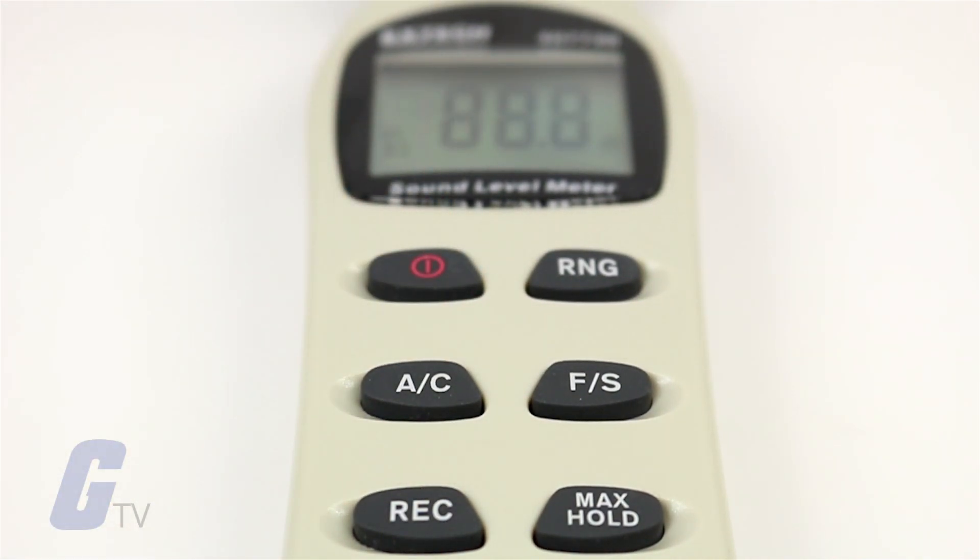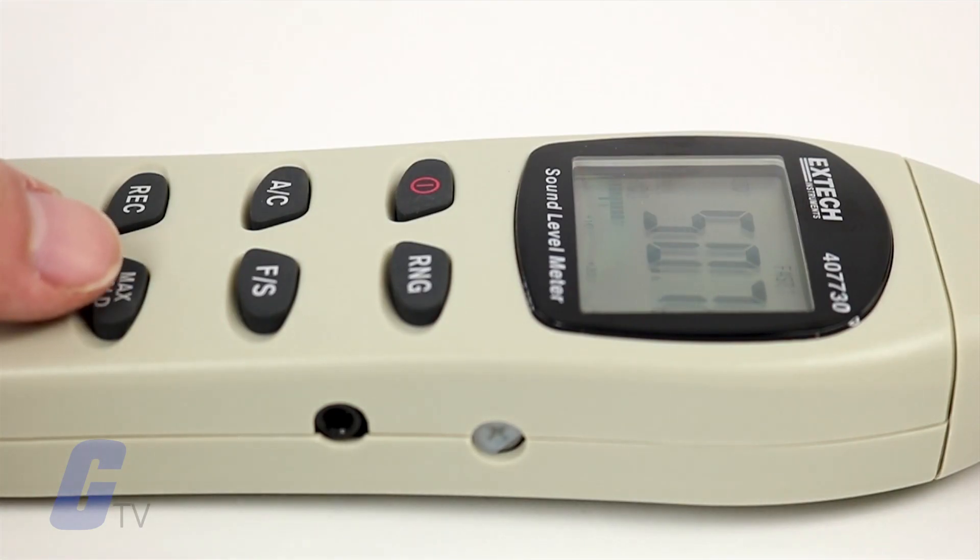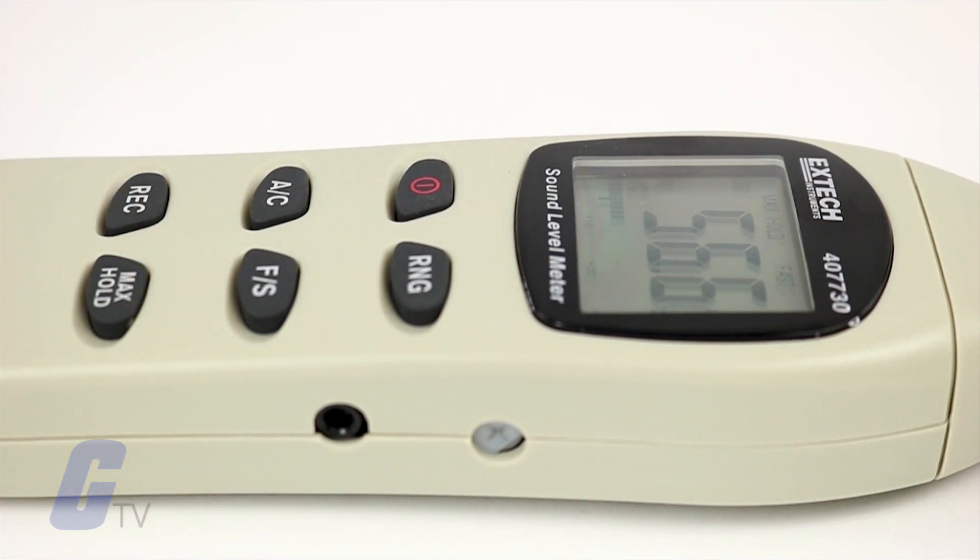With its auto-off function, you can preserve battery life when not in use, or with its max-hold function, you can ensure that the meter remains on as configured for maximum consistency.